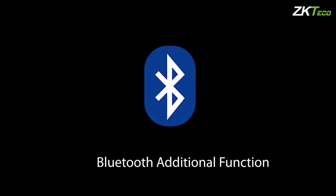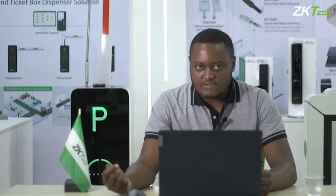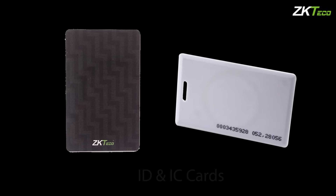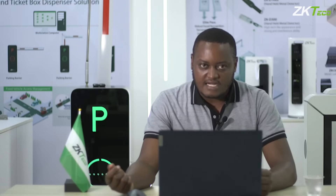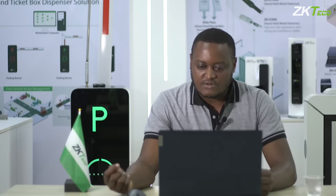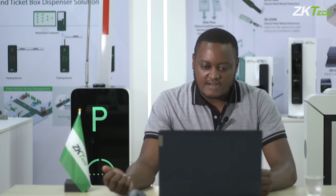This kind of device tends to support different types of cards — mainly the ID and IC cards, and also the HID cards. So if a client has given you specific specifications that they only need to work with HID cards, no need to worry, as this device supports HID cards.